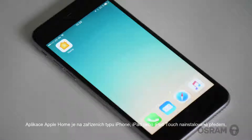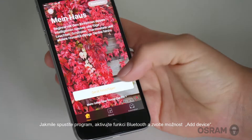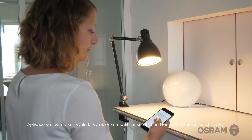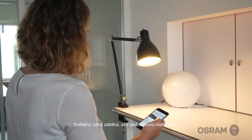The Apple Home app is already pre-installed on your iPhone, iPad, or iPod Touch. After opening the program, activate Bluetooth and proceed to Add Device. The app now searches for HomeKit-compatible products nearby and displays these with their names. Then click on the product name — the light source flashes to indicate identification.